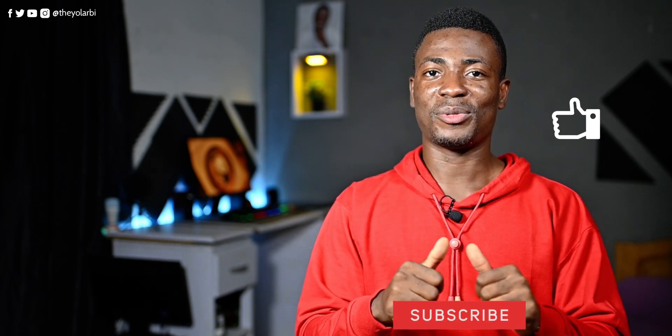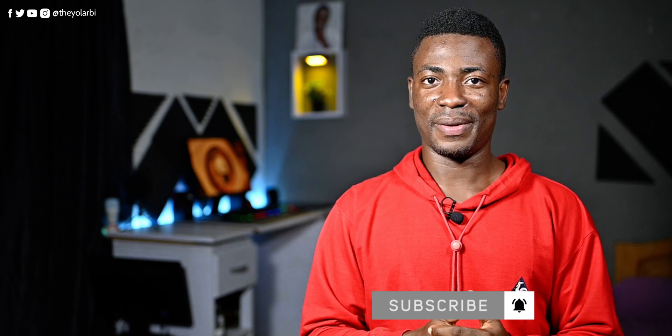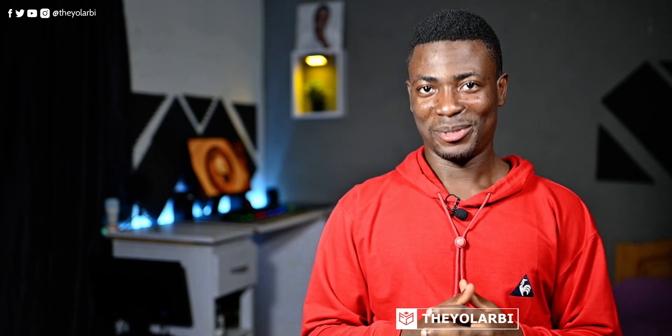Links to everything I've spoken about will be in the description below, in case you want to purchase some. So be sure to check them out. Thank you guys for watching. If you like this video, please give it a thumbs up and subscribe to this channel. And as always, don't forget to share with your family and friends. This is Theo for Final Concepts, and I'll talk to you guys in the next one.